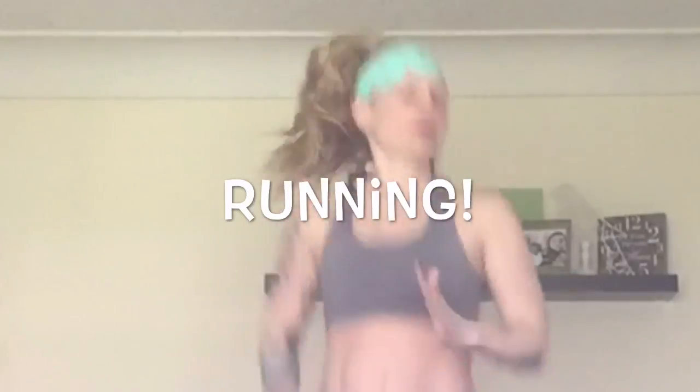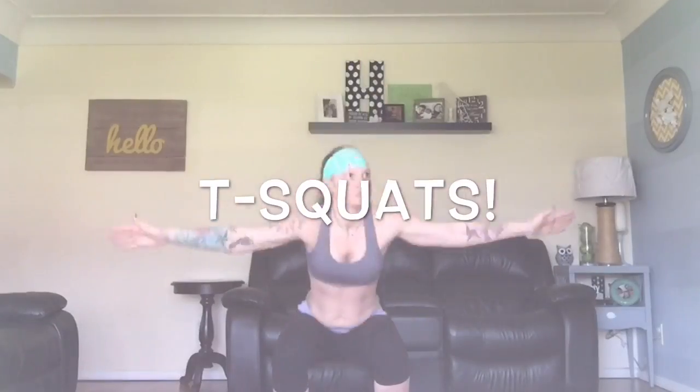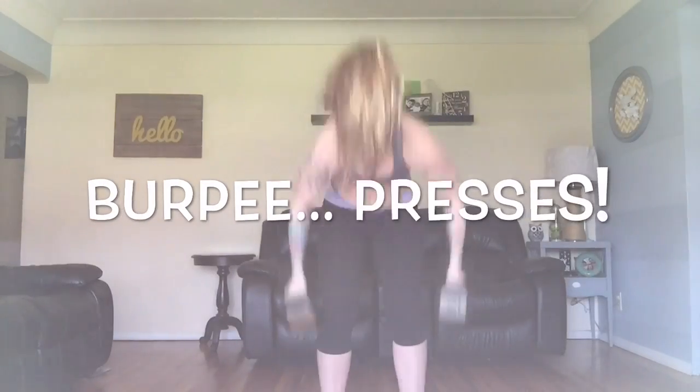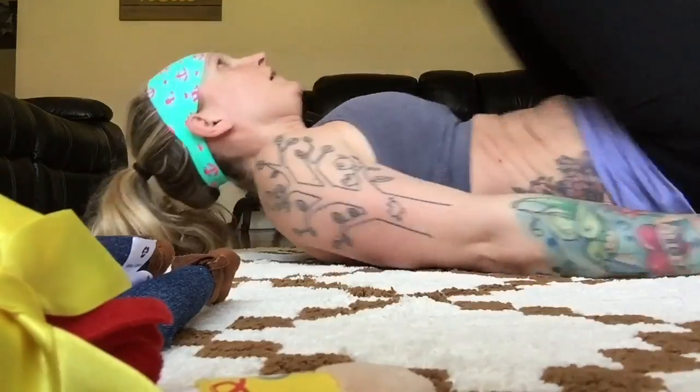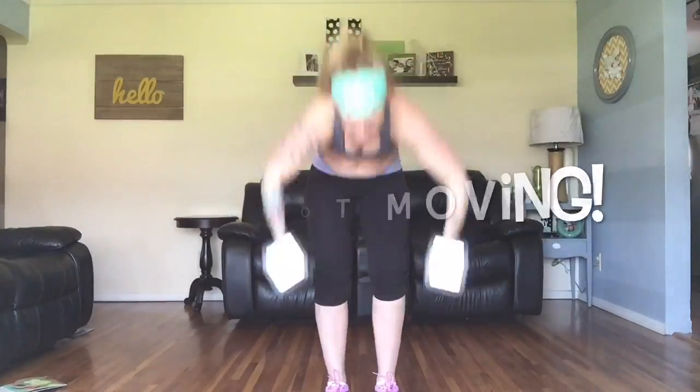I'm going to do my workout now, sped up super fast, so you can see from beginning to end that the headband isn't going anywhere. I'll show it behind my ears, in front of my ears, not sweaty, and sweaty — a couple of different variations just to show you it ain't going anywhere.